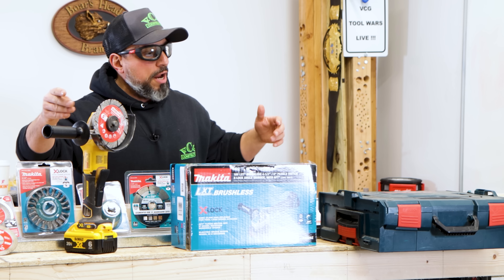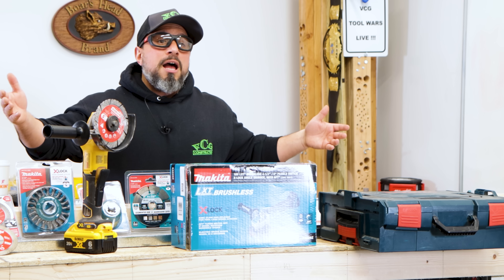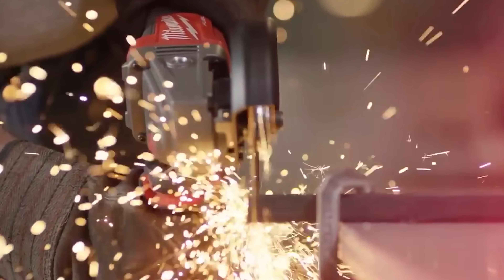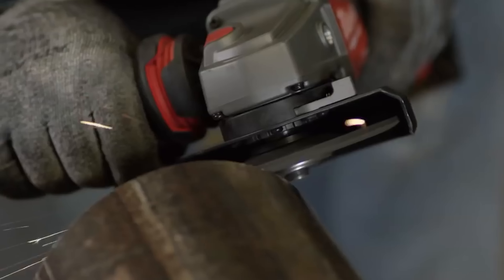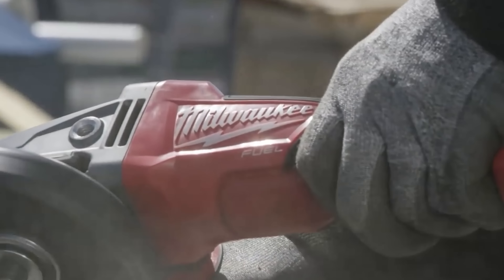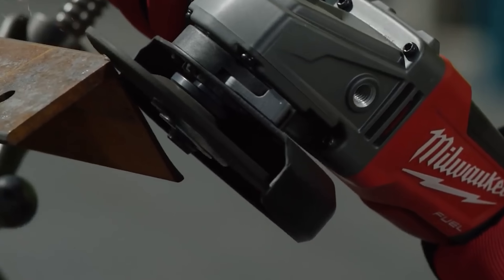Milwaukee Tools Fuel 4.5-inch to 5-inch grinder is also not an X-Lock grinder. Similar to the DeWalt, it is a very powerful grinder but does not offer the type of technology that can save you from the old wrist breaker.